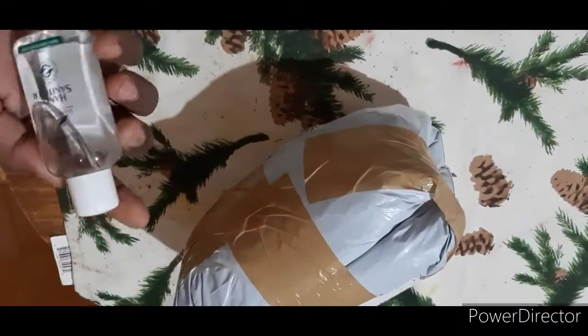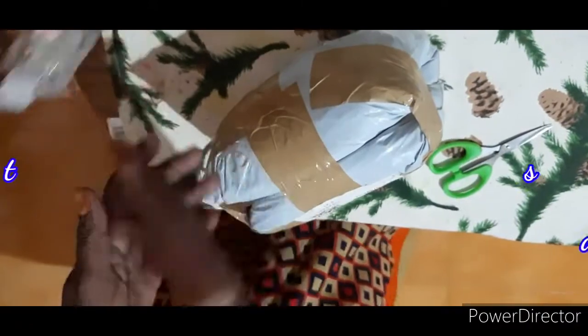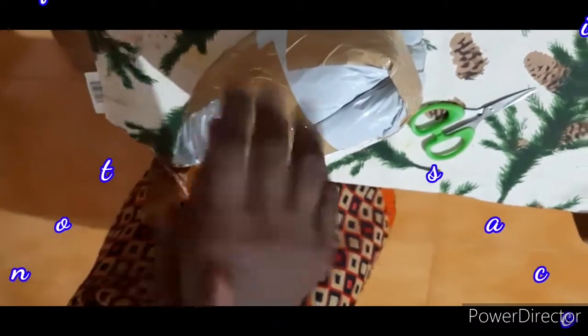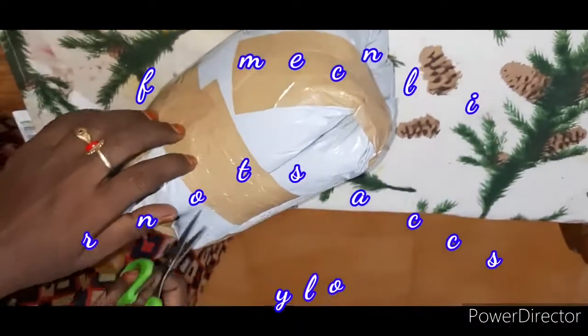First, we will use the sanitizer. Please use the sanitizer.